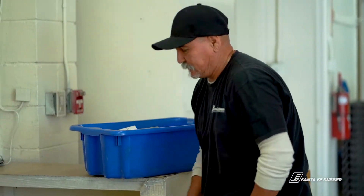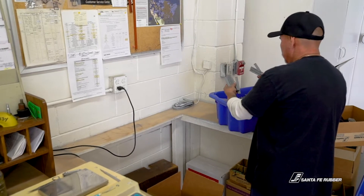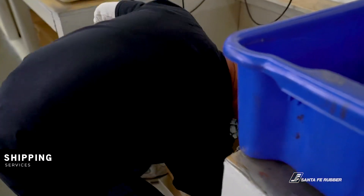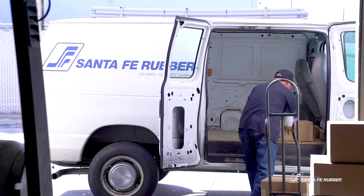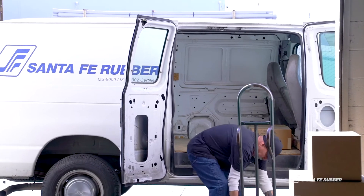After inspection, each inspector hand stamps his or her approval on the work order to show that the specifications were met. We manufacture our parts to order, so very little inventory is kept. Once the inspector signs off on the work order, the parts are moved to shipping to be boxed and shipped according to each customer's needs.